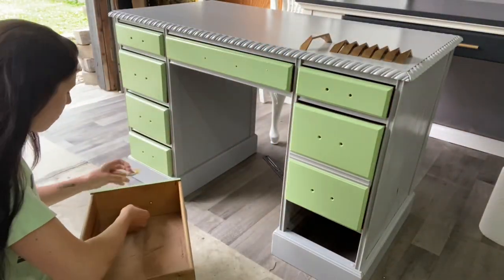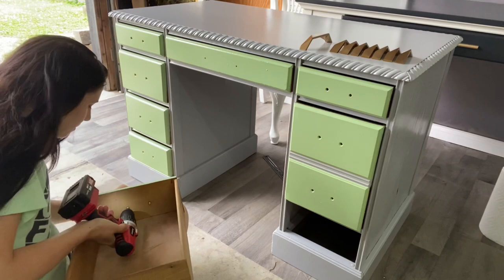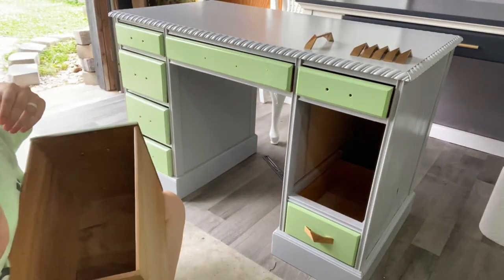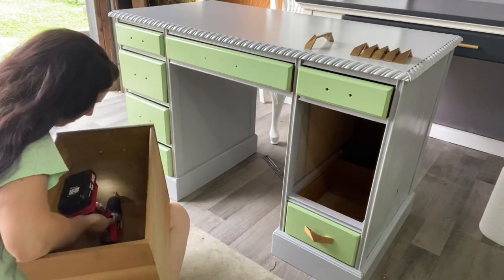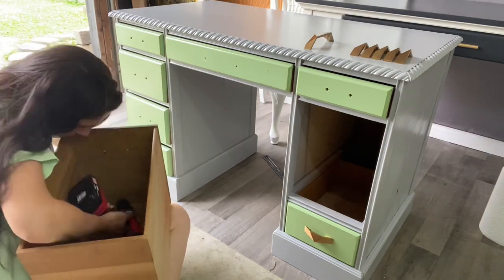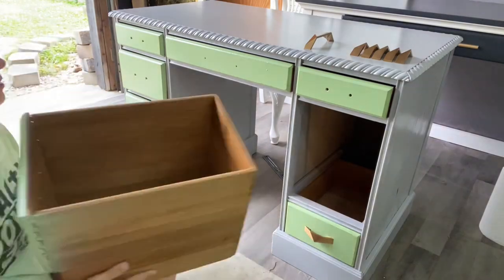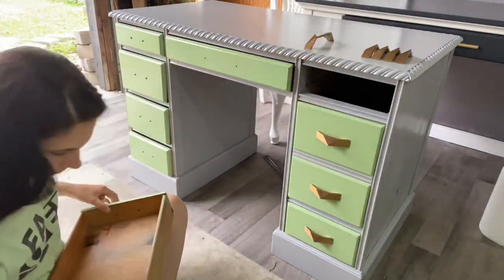Now that everything has gotten a chance to dry really well, I get to put on the new hardware, and I absolutely love this part. I know the paint gives it a really good transformation, but I just feel like new hardware is like the icing on the cake of a flip. It just really takes it to that next level of looking awesome.